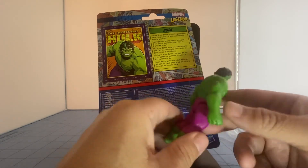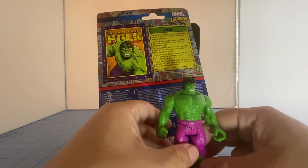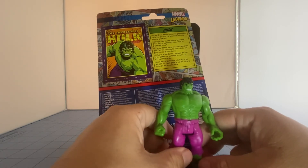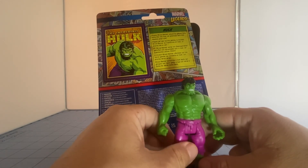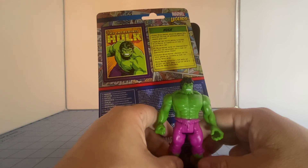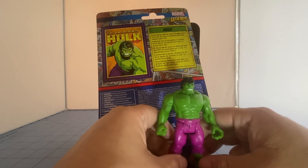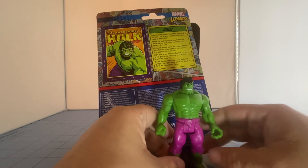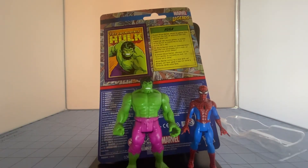It really reminds me of the old-school Secret Wars series, which I really enjoy. I wanted to show the size comparison with Spider-Man — that was part of the reason for bringing Spider-Man back into the video. There definitely is a cool size difference between the two. Of course it always varies depending on how someone draws the characters, but I think they match pretty well together and look great together.